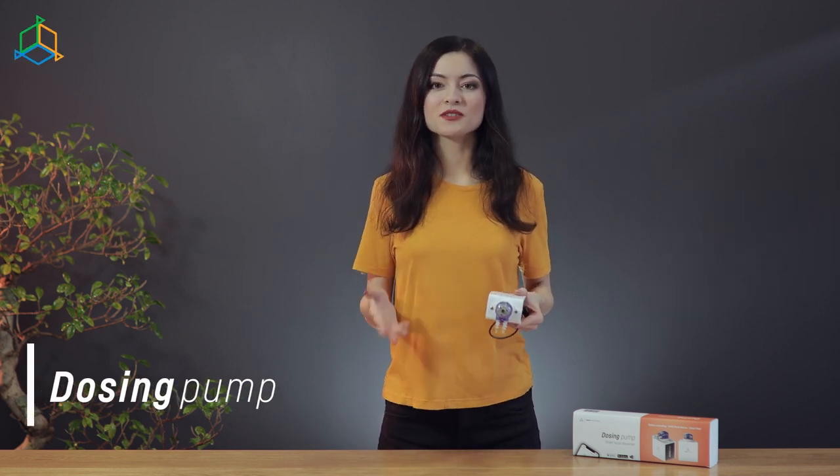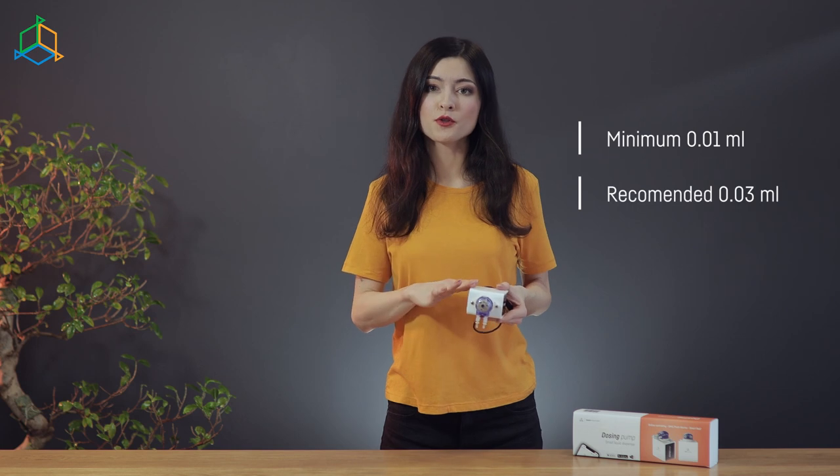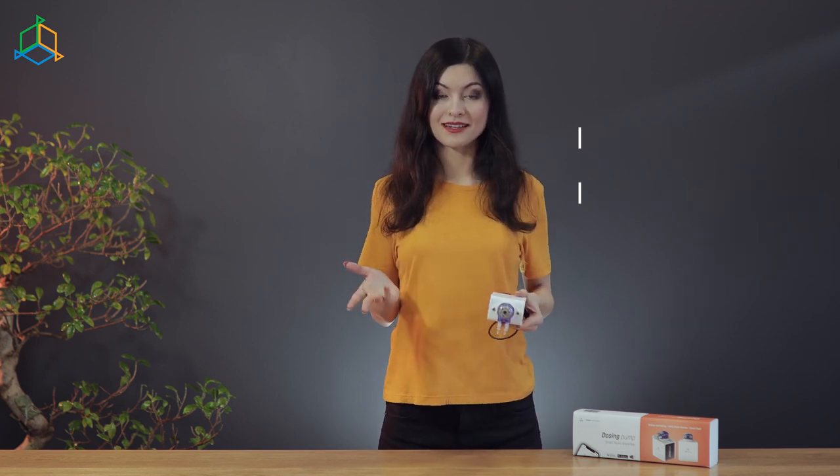A product famous among so many aquarists in the world — the dosing pump. Dedicated to dose main minerals like KH, calcium and magnesium. Although the system allows for the addition of as much as 0.01 ml of liquid, we recommend a single minimum dose of 0.03 ml. This way we will obtain the adequate dosing.